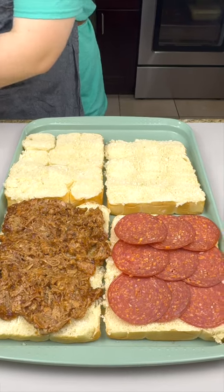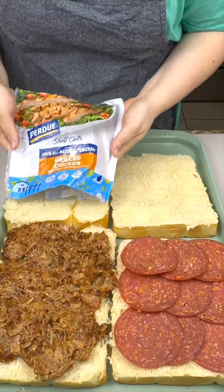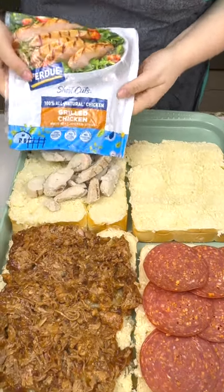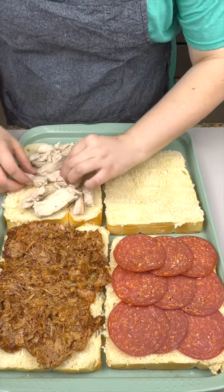Then I have a half a pound of Purdue grilled chicken, just put it right on top right there. Spread it out so we all get a fair bite.